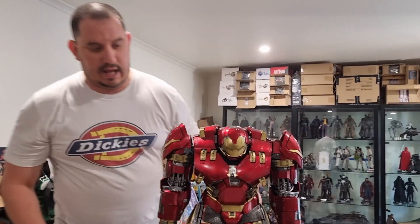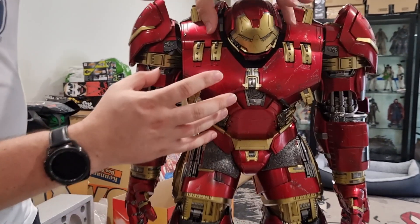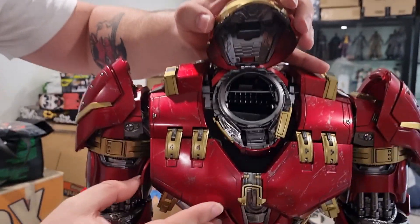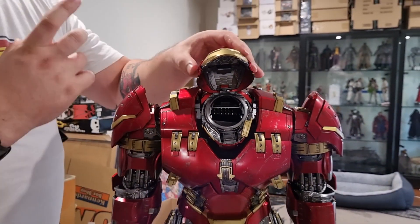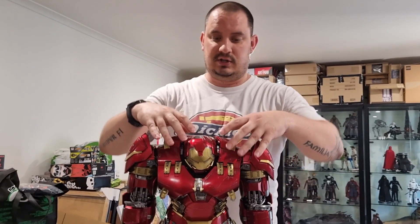All the light-up features are great. Of course you've got the arc reactor in the middle there, and this whole chest section does open up, much like in the movie. You can actually fit a full 1/6 scale Iron Man action figure inside this as well. So if you wanted to, in your display cabinet you could open this all up, put a figure in, and have it sitting in there in the open — a neat little extra.